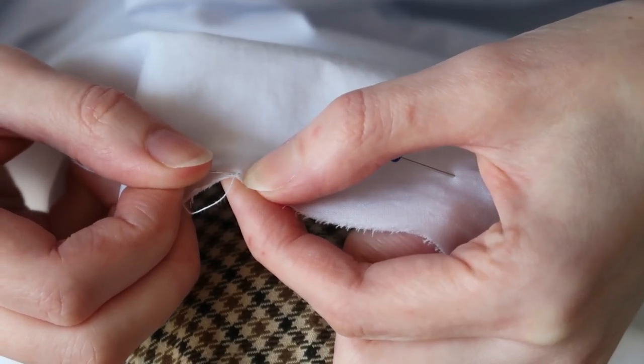I hadn't curved the neck properly, but this issue could easily be addressed later. At first I sewed the side seams.